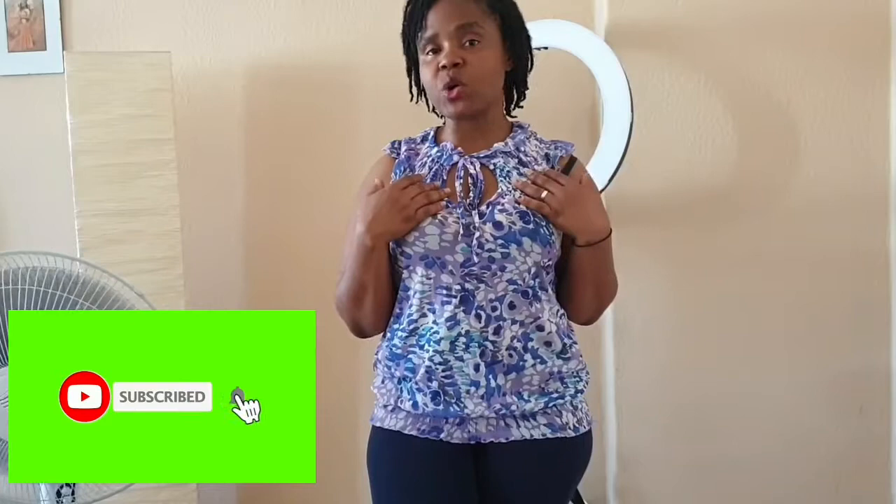Welcome back to my channel, I'm happy to see you. Thank you very much for watching — may God bless you. On today's video I'm going to show you how to make that delicious okwa, which English calls breadfruit. Please kindly subscribe to this channel and help me share with your friends. I'm not stingy with my knowledge and I'd like you to share it too.